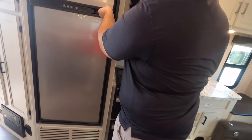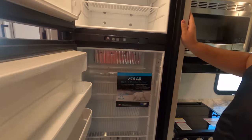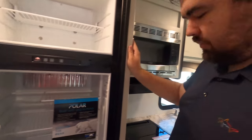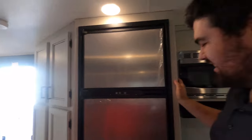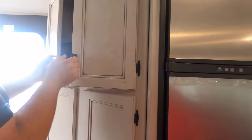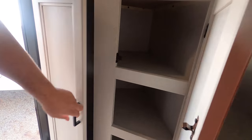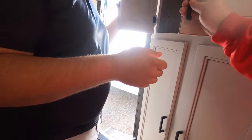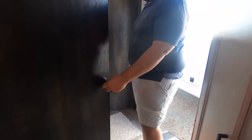The refrigerator is a two-way fridge — runs off both propane and electric. And there's a nice pantry for food storage space. Let's move on to the bathroom.